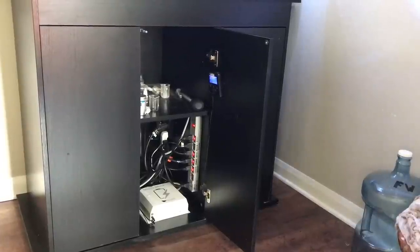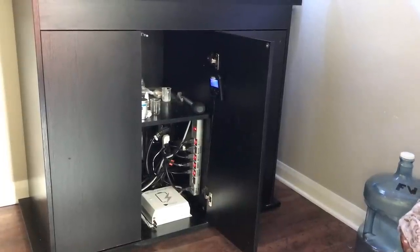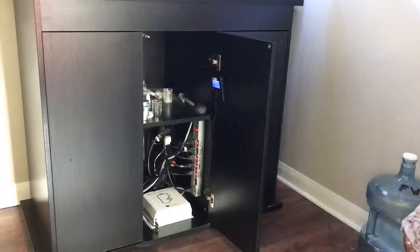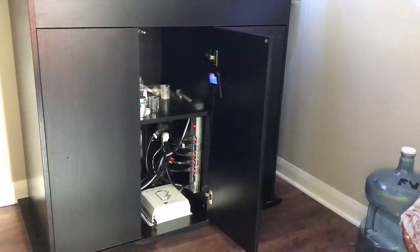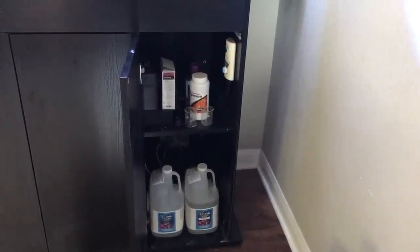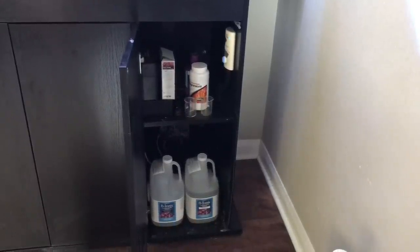The middle compartment stores the life support for this reef. I've got a battery backup for my Ecotec MP40 in case of a power outage, an Apex Junior controller, and a basic multi-outlet surge protector that's really convenient when I'm doing water changes and need to easily turn on or off a certain pump or switch. The last compartment is straightforward — just basic storage for testing equipment and my two-part dosing solution. I still dose manually, but I'm looking at getting an automatic doser, so hopefully there'll be a new video on that in the coming weeks.